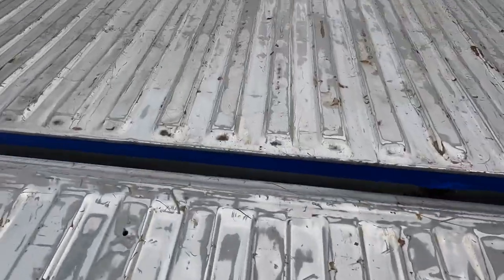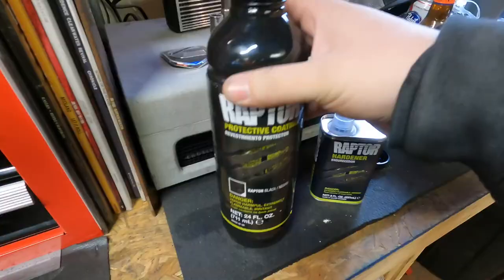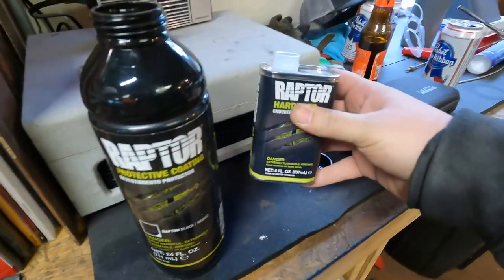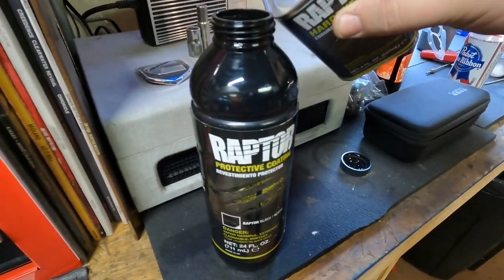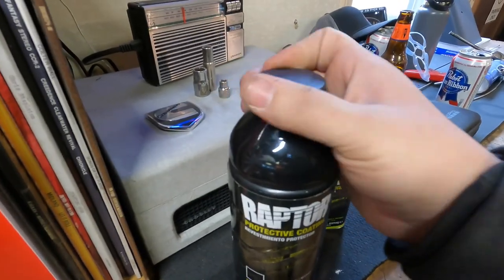After that, all the bare metal that's still exposed we're going to hit with some primer. Got all the primer on the bare metal spots. Now we're going to mix up the bed liner — for every one bottle of bed liner we need eight fluid ounces of hardener. We just dump it right in, put the lid on, and shake it up for a minute or two.